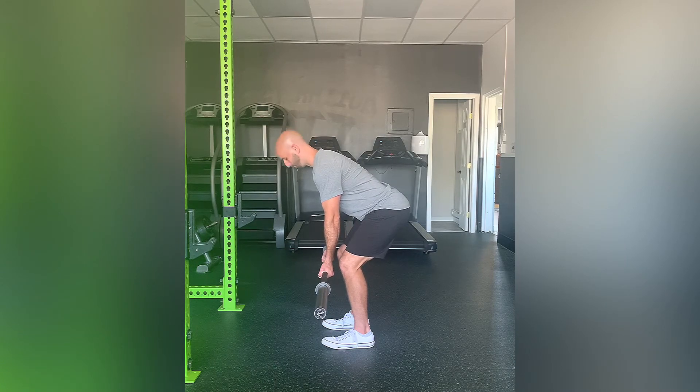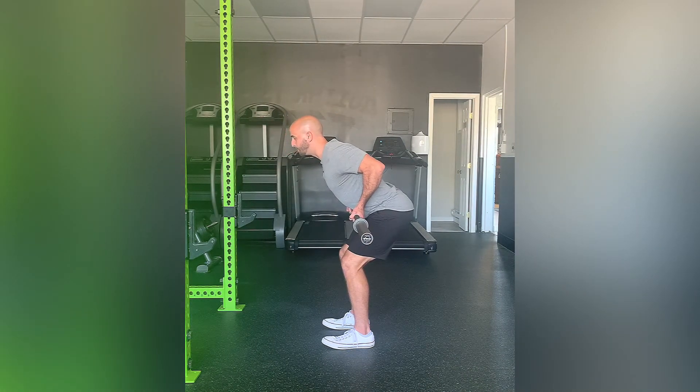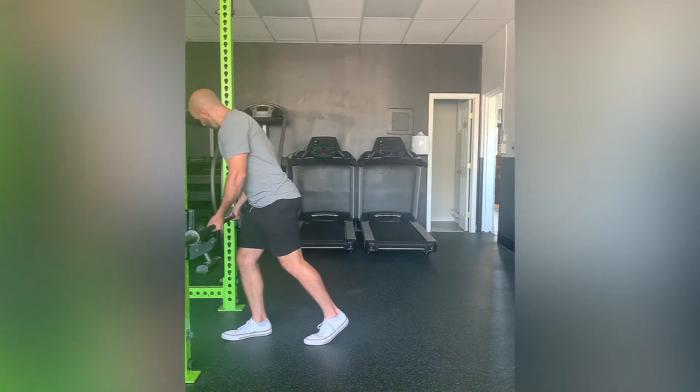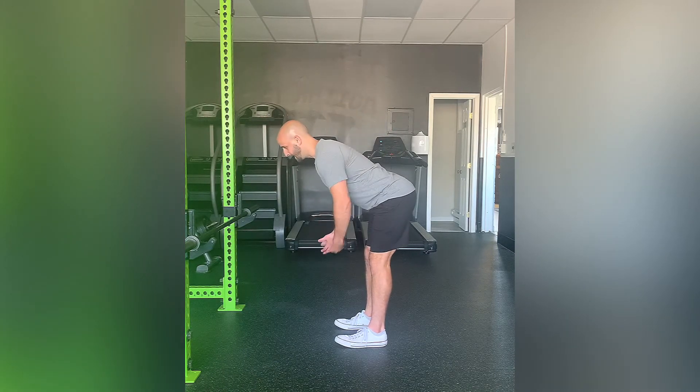Keep a neutral spine the entire time — you're not flexing or extending your cervical spine. Elbows in, squeezing that mid back. Make sure you're getting a good bend in the knee so that you're not placing too much stress on the lumbar spine. You don't want to be leaning over with the legs straight — that bend will help take some stress off that area. And that is a supinated barbell row.